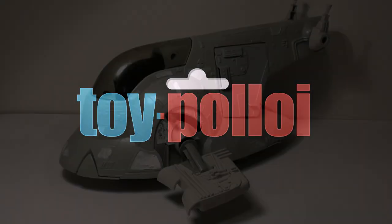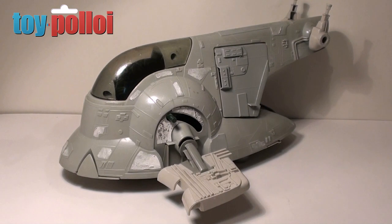Welcome to Toy Palloy. Hello and welcome to another video from Toy Palloy. The guys over at Geekforce have sent me an old Slave I that they had in their toy collection and have asked me to restore it.